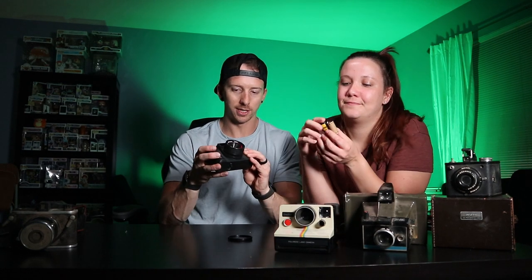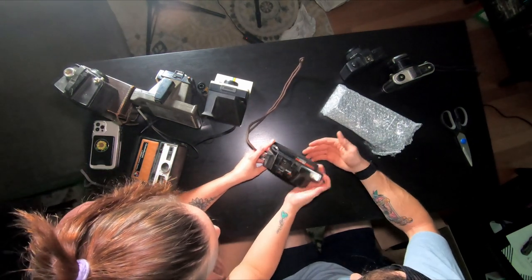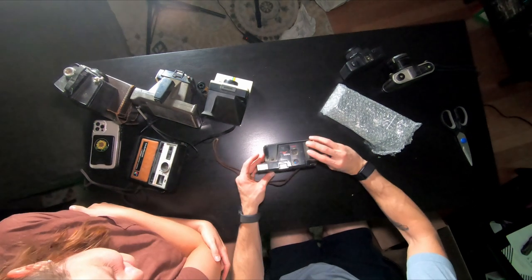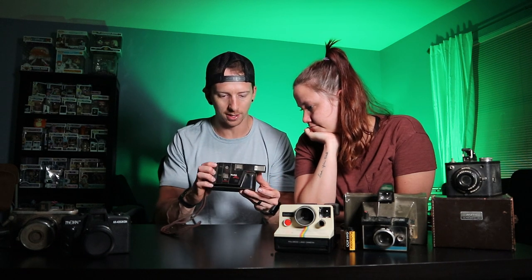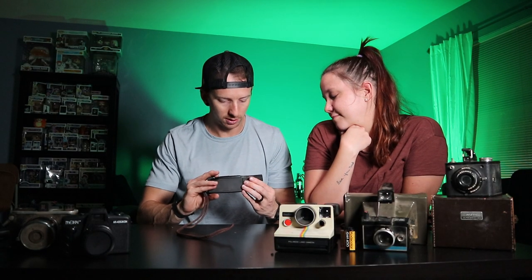Oh, that needs a lot of cleaning — that's probably why it doesn't close. It's been sitting there open. It is chunky. It's clearly been sitting like this for years because look at how clean the back is in comparison. You've got a tele and a wide — 62mm and 34mm — autofocus Kodak. It's got a neat little grip on the side. The battery compartment looks fairly clean; maybe this works with a little bit of TLC.